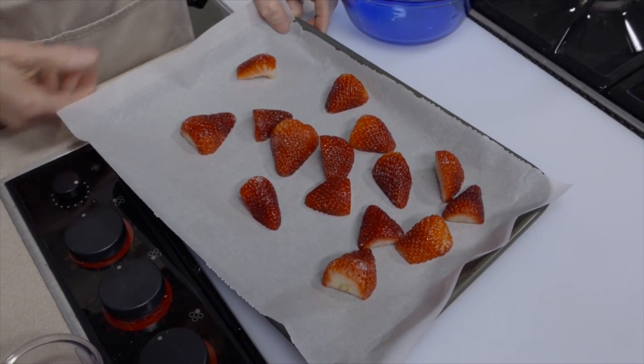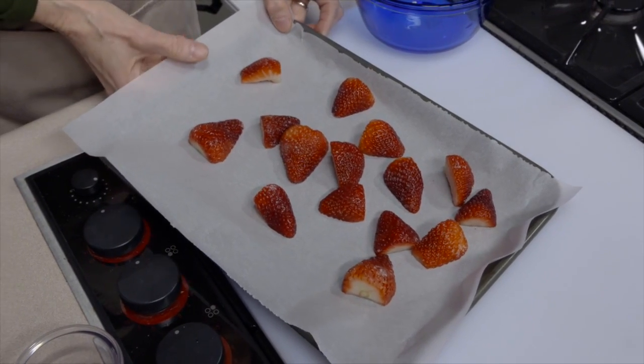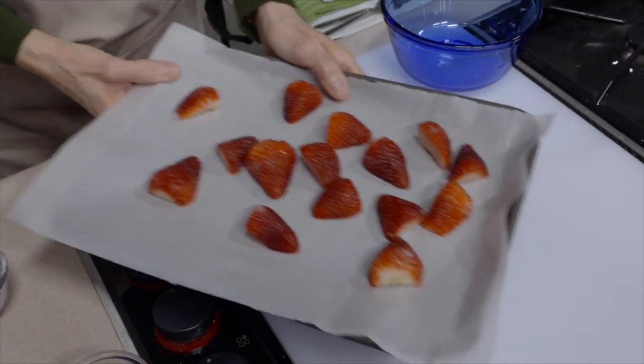These are going to go in the oven. You can use them directly after they come out, or let them cool a little bit — you can even make them up a couple of days ahead, which gives you some time and freedom.